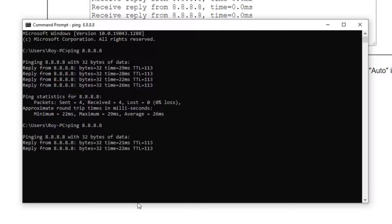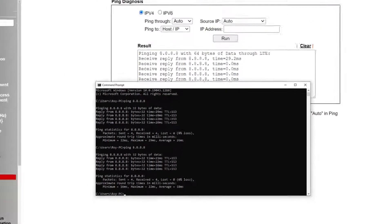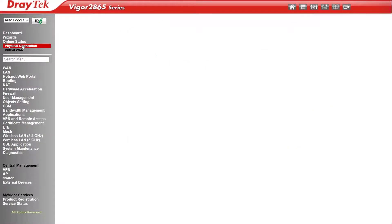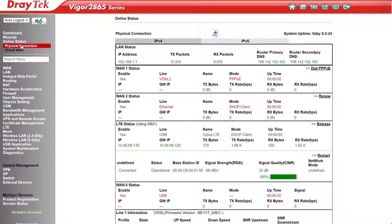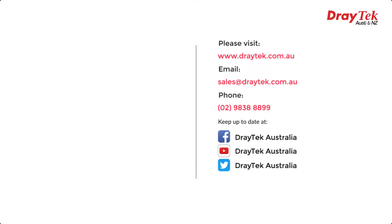The replies here show a little more latency because of the extra hop between the PC and the router. And that's all there is to connecting a Draytek LTE router to the internet using a SIM. For more information please visit our website at www.draytek.com.au. To contact us please email sales@draytek.com.au or phone 0298388899. Please like and subscribe. You can also find us on Facebook and Twitter, links in the description. Thanks and bye for now.